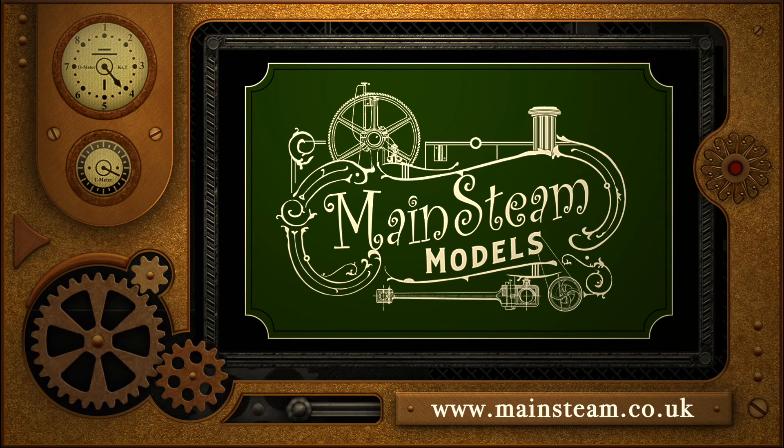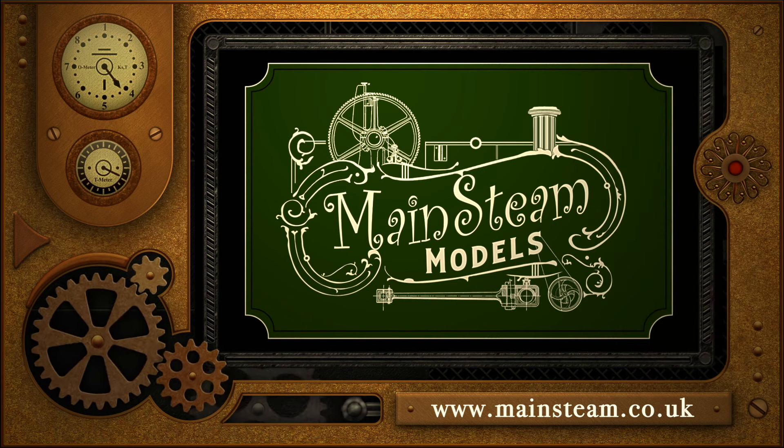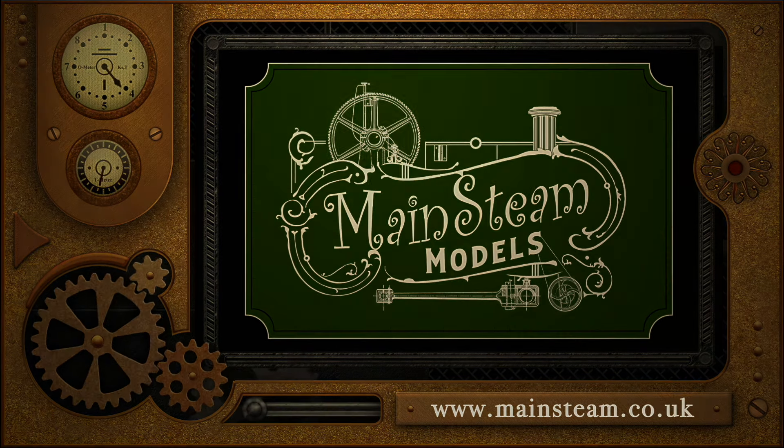I know this video is about steam testing a model boiler but it's also been a very good excuse to play with my Stuart Sirius — but that's it for this one, thanks for watching and I hope you found it useful. Please take the time to visit my main steam models website and click on the section that says video playlists; by doing that you can find other videos you may like to watch, and by using the playlists you can watch the videos back to back.